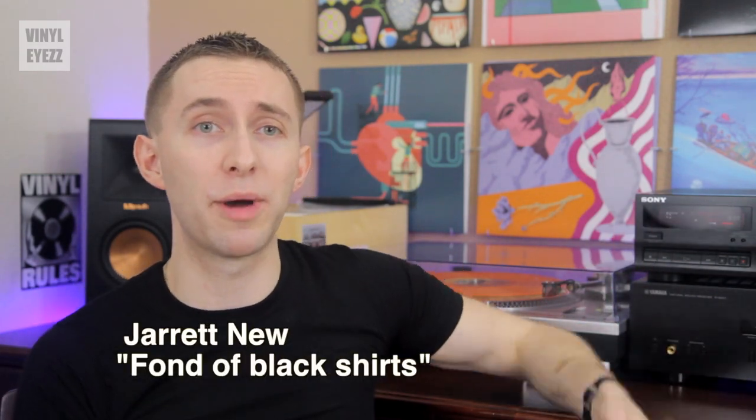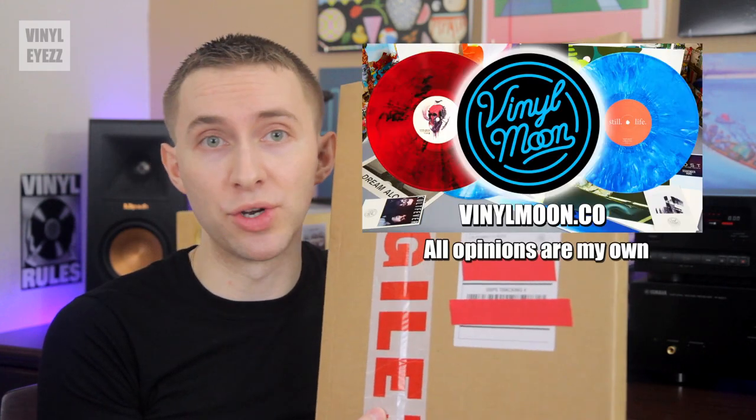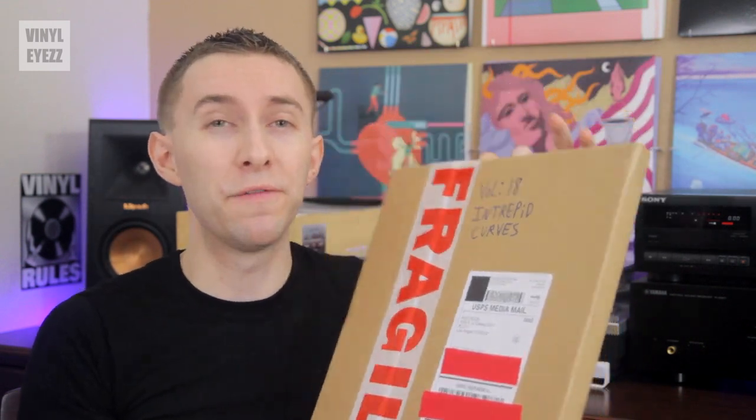Hey friends, welcome to Vinyl Eyes. I'm Jarrett New, and today we're going to be talking about the latest vinyl record mixtape from Vinyl Moon, which is called Intrepid Curves. This is volume number 18, which means it's the 18th release from Vinyl Moon. If you already watch my channel, then you're probably already aware of Vinyl Moon, but for those of you who still haven't heard about them, you can watch this video up here, which will give you a pretty good introduction.